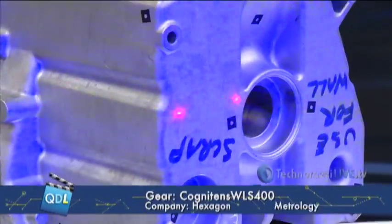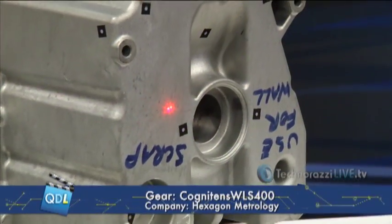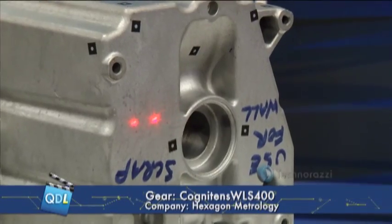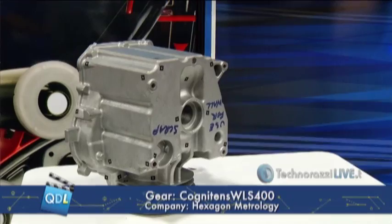Then you can go back to stereo vision and basically walk through the part and shoot. You can see those two red dots on the part — that gives you your standoff. It's not very sensitive; you can be plus or minus two to three inches and just point and shoot, you're done. If you have them right on top of each other, that's your optimal focal distance, but being a couple inches in or out will not affect the measurement.